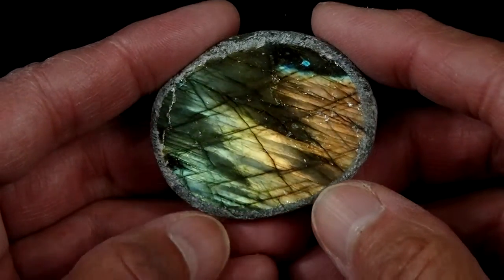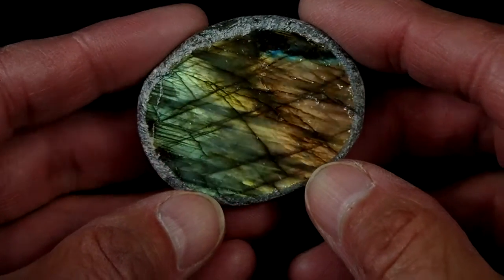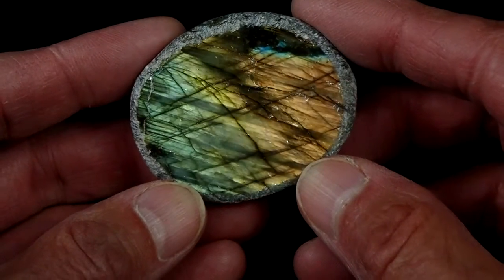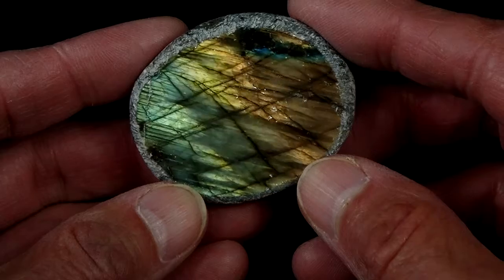This is our Labradorite M-Egg number 7. This one's really interesting — it has a lot of beautiful shimmer to it and a lot of range of color.